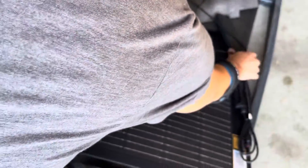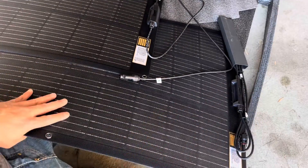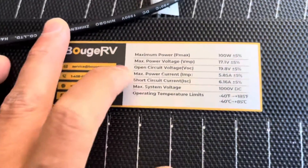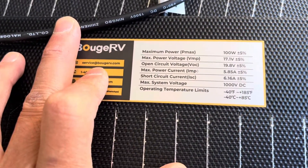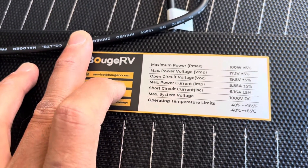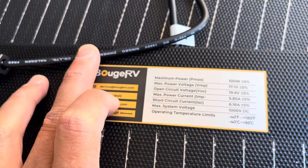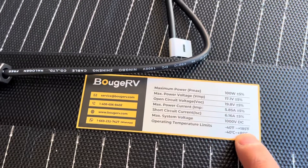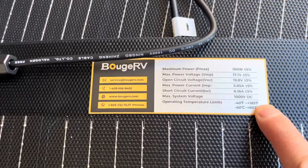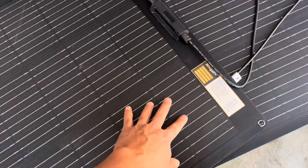Let's take a look at some of the specs: maximum power 100 watts, 17 volts max, max current 5.85 amps. Operating temperatures up to 185°F. I will not be camping at 185 degrees, but the panel itself will actually get hotter than ambient temperature because it's black.